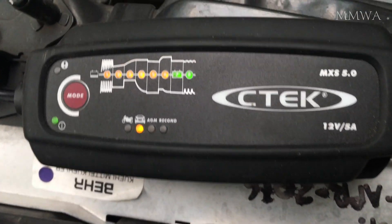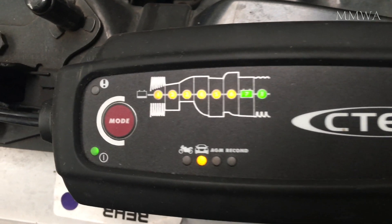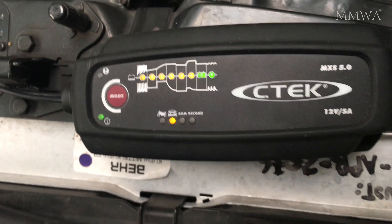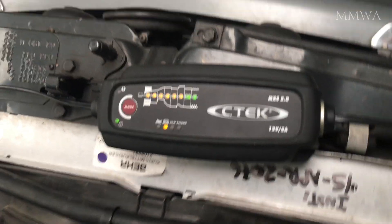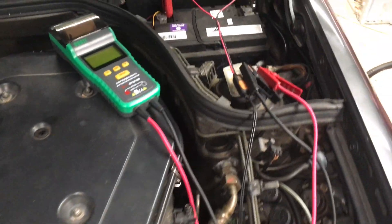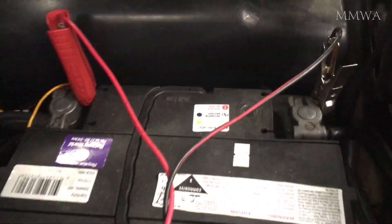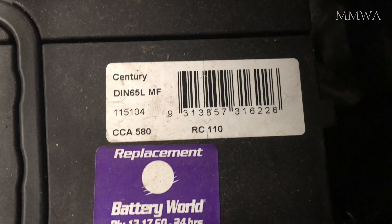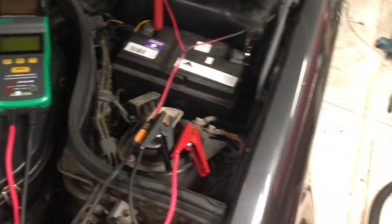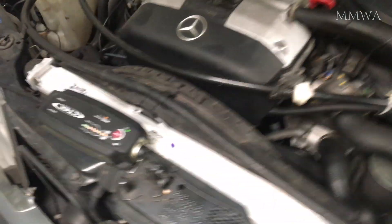Last time I tested this battery was in February 2017, so out of interest I just want to see how much it's deteriorated since then, if any at all. I do leave it on charge with my CTEK charger because I don't drive this car anywhere near as much as I should. Bearing in mind that this battery was manufactured in January 2012, so it's not exactly new and it should really be replaced regardless.